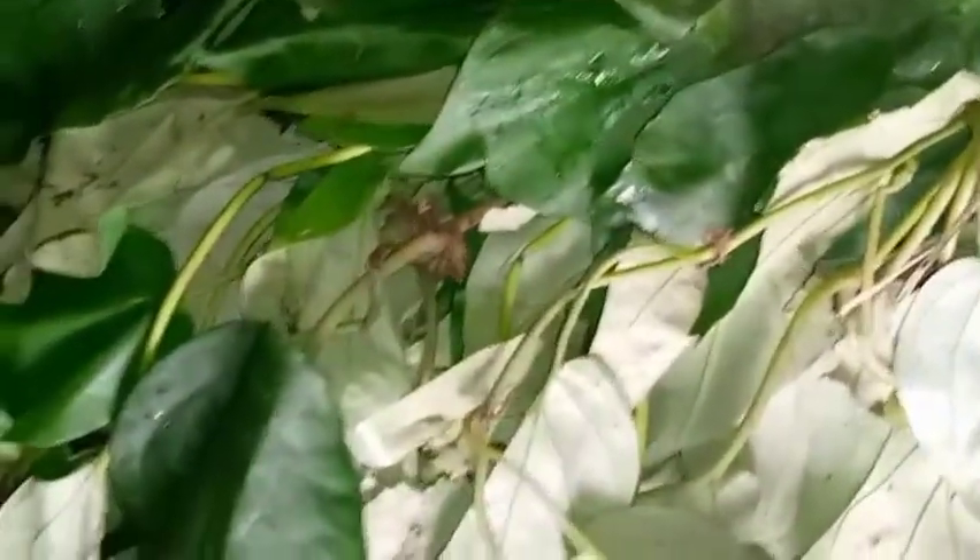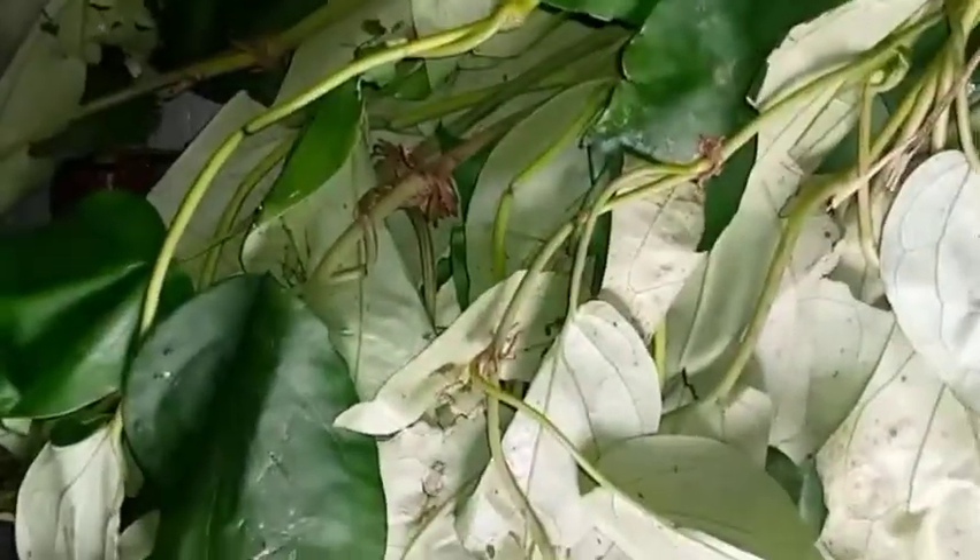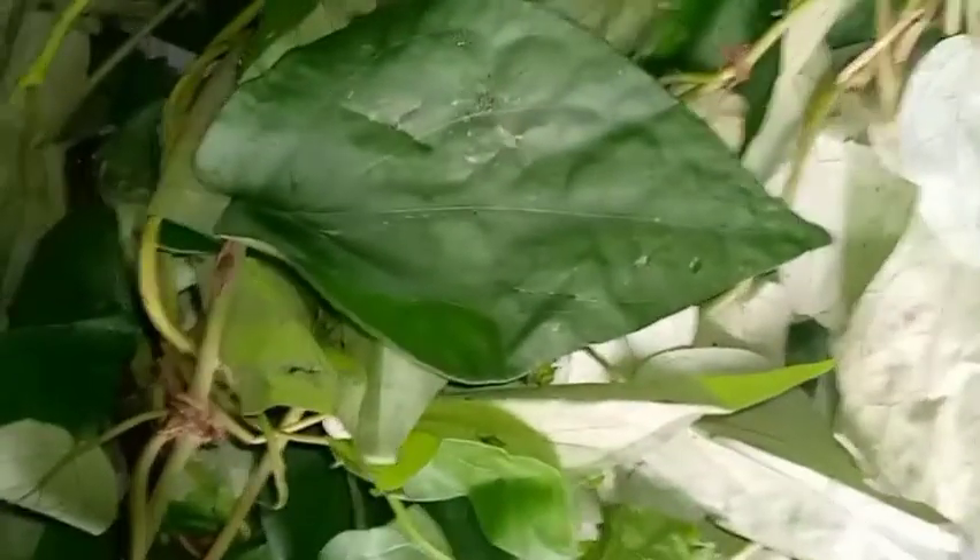So these are ugu leaves, and we also have uzuza leaves. Uzuza is very good in making okra soup — it turns out really well. I'll go ahead and wash it then slice it. I've already washed and sliced the ugu and uzuza leaves, so I'll put these aside and check on the orishi we left on the heat to boil.